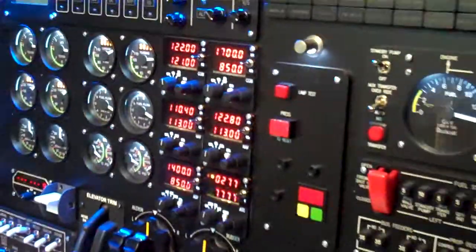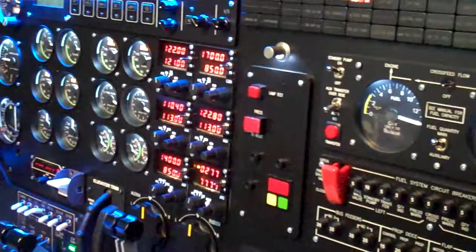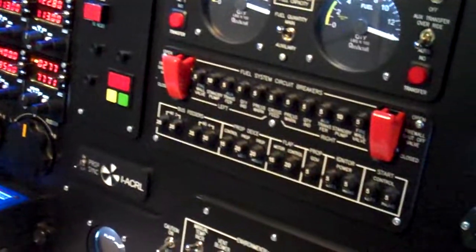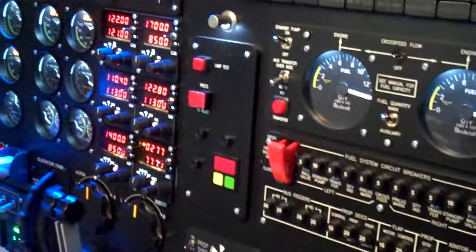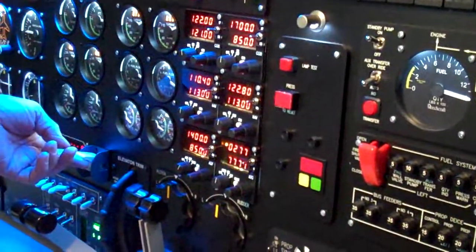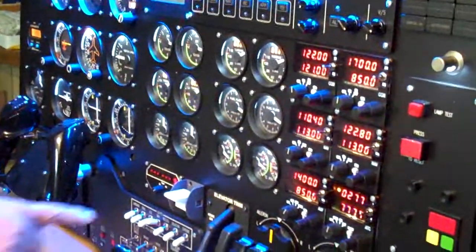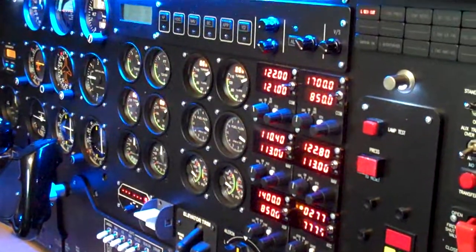We'll turn off the generator — no need for it to be on anymore. We've got to get rid of the flaps, which we should have done before. And the lights off. And the battery off.